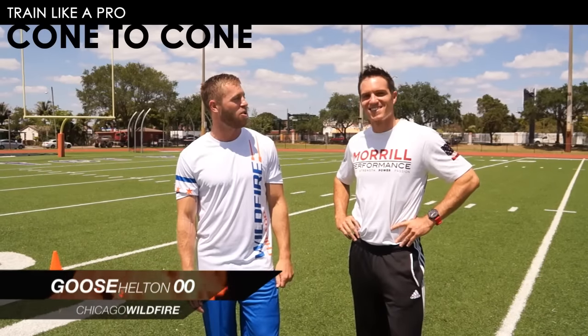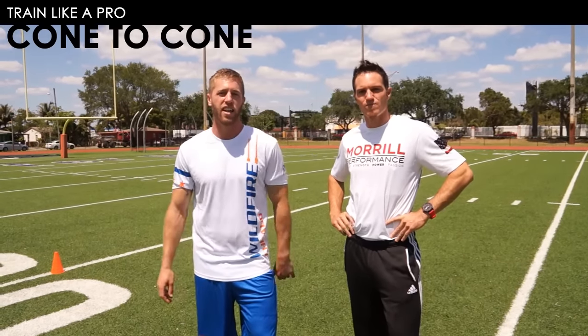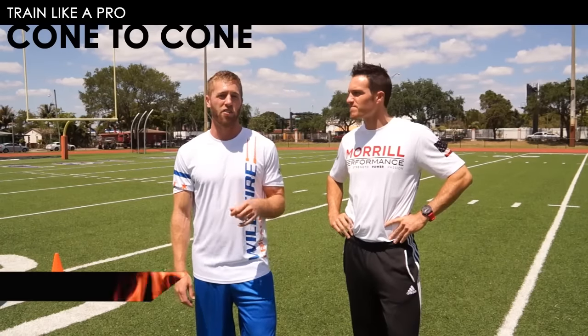Welcome back to Behind the Scenes with the AUDL Pros. I'm Goose Helton with the Chicago Wildfire, and this is my strength coach Tim Morrill from Morrill Performance. We're going to show you the next part of the warm-up, which is my cone-to-cone warm-up — getting moving through different patterns and mobility that I need on the field.